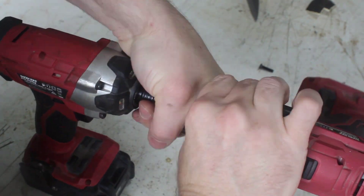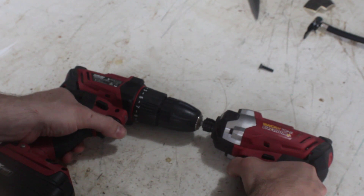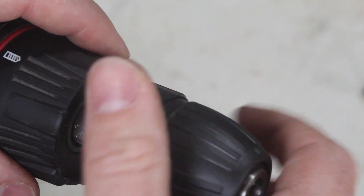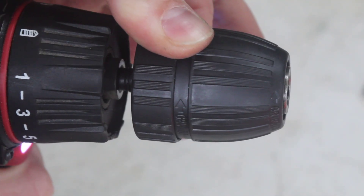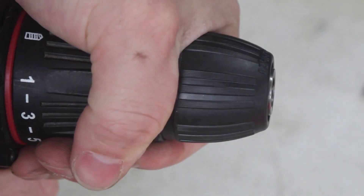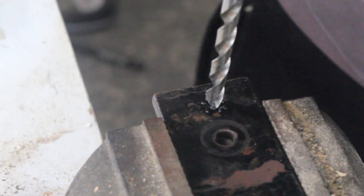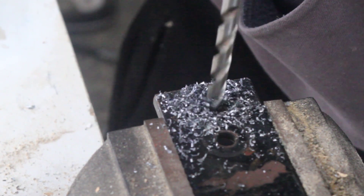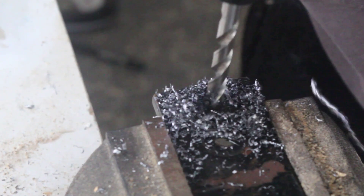Then unscrew the chuck with a normal thread. If it's a bit stuck, lock the chuck onto a hex in an impact driver and spin them in the opposite direction from each other. You can then put the new chuck on. It works really nicely — this is a 10mm high speed steel drill bit going into about half an inch of steel.